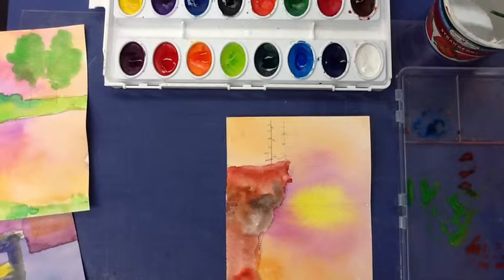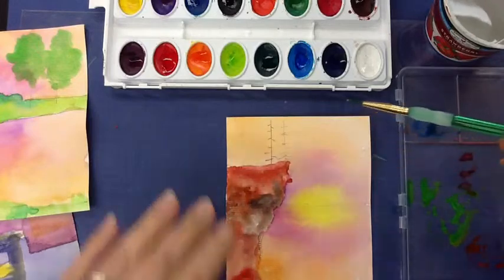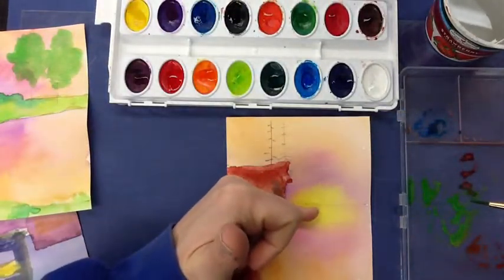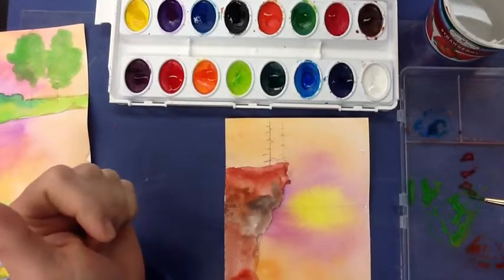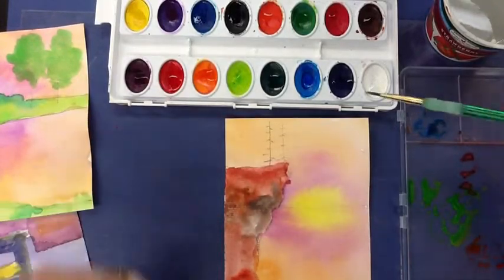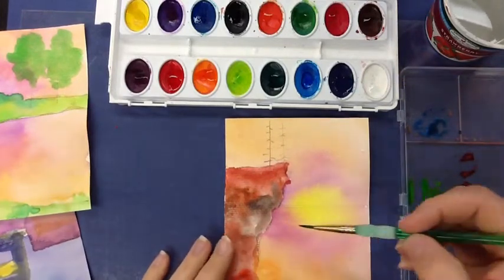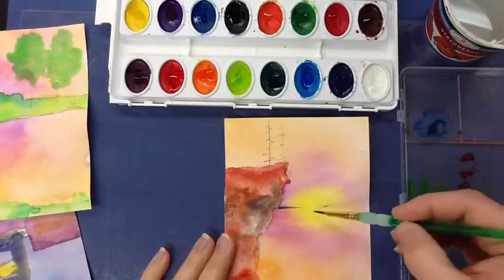Dry brush means that you are using dry paper and a wet brush and wet paint. When you want to show something that's very far away, one way to show depth in an artwork is by increasing the value of a color. We would want our very, very darkest colors far away, back here by the horizon line.